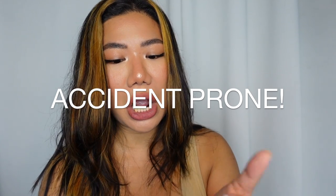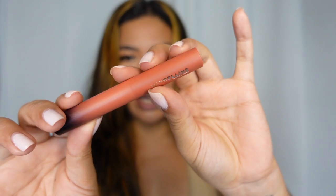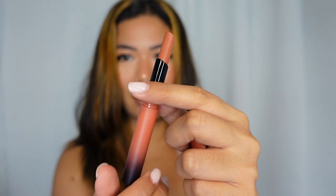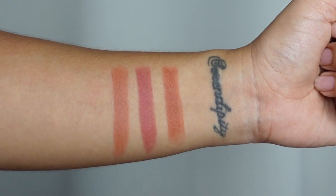Clumsy me! Next up in the Maybelline Ultimates is the shade More Caramel. Right off the bat, I think this is probably not gonna work for me because it just seems like too peachy and light. But anyway, let's see how it looks.